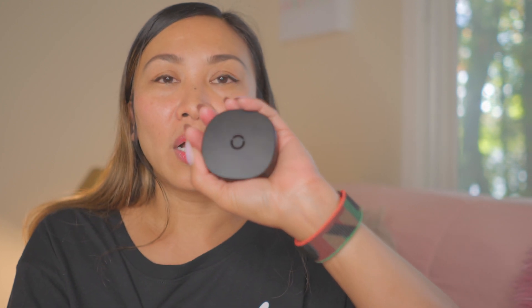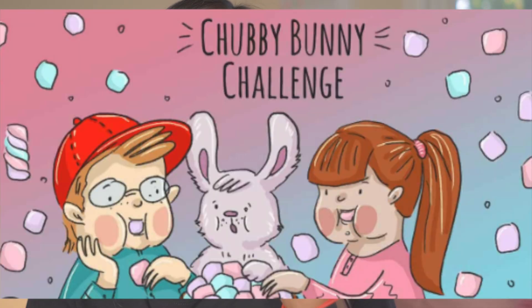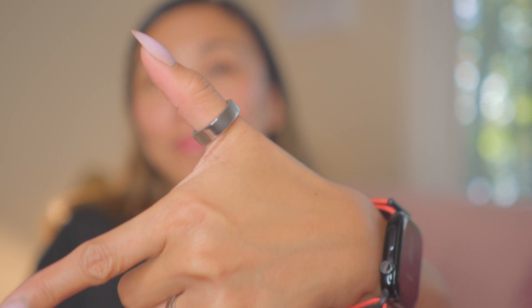After four weeks of wearing it, it's been lightweight with no problems at all — seriously, it's incredibly light, you barely notice it. Sometimes the glow bothers me at night because our bedroom is really dark, but over time I got used to it.